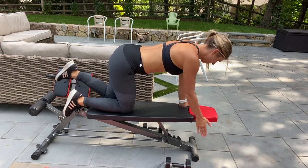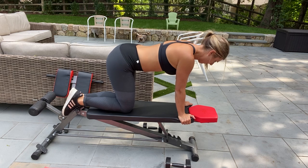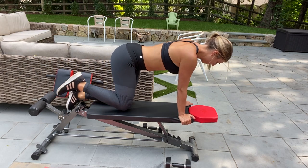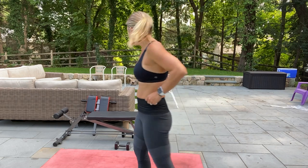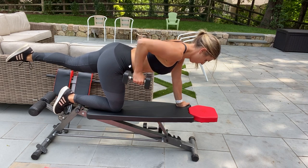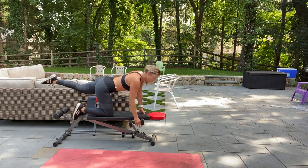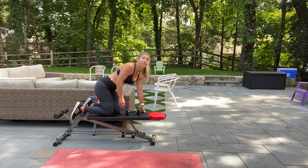Another modification for an ab move like a plank or a leg lift is going to be a bird dog. I'm going to show you that right now. So if there's a move like a bent over row and you want to add in more abs, come and give me a bird dog with a row. I like doing this move on a bench because I have a greater range of motion.